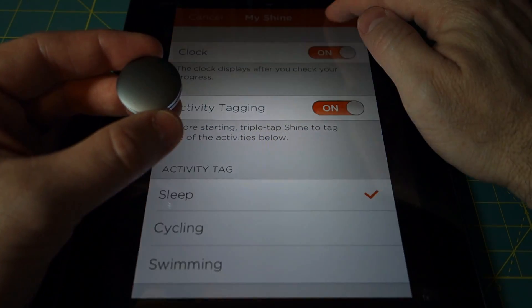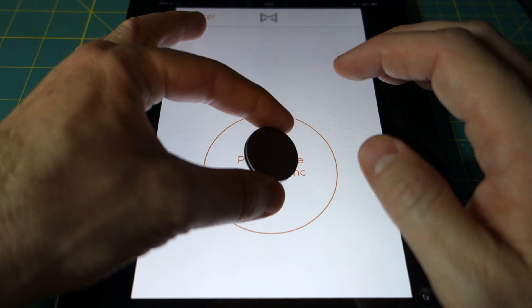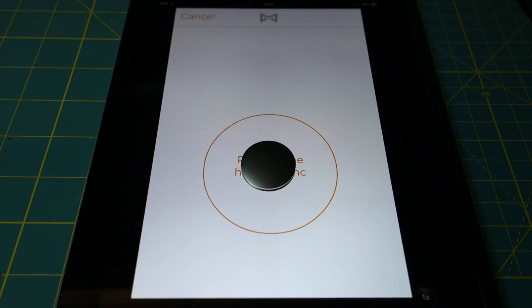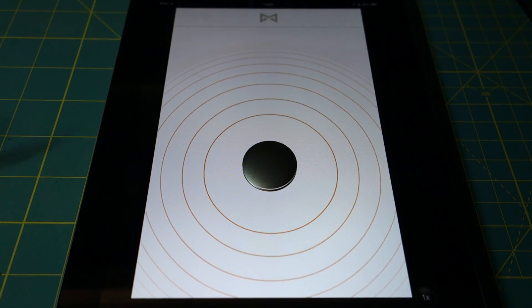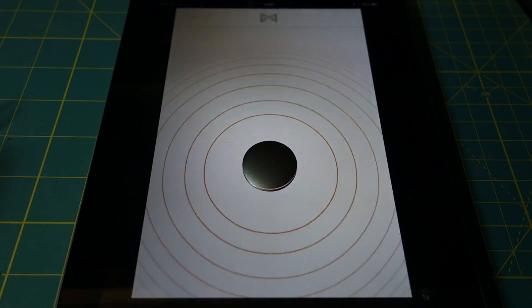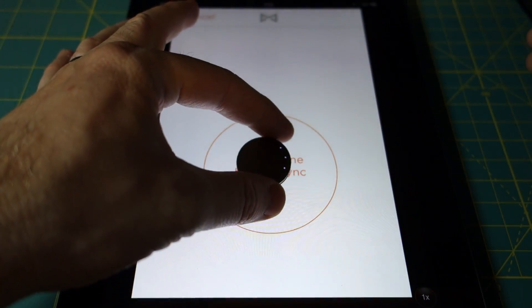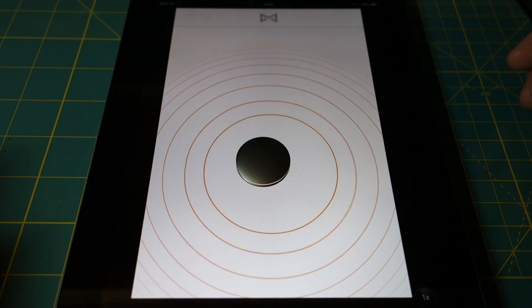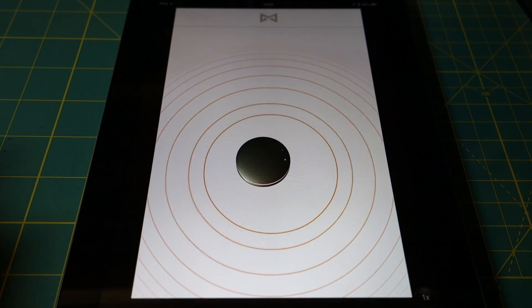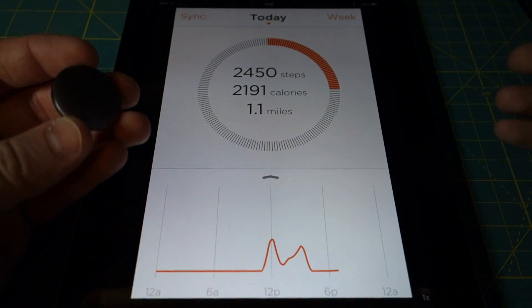So we turn the clock on and click save. It asks if you want to sync, because in order to change these options on the Shine itself, you do have to sync. So I'm going to go ahead and sync it — place it on the iPad screen and let it detect it. The clock feature is nice, though it's not the most accurate clock in the world. There are only 12 lights on the Shine itself, so really you're just getting an approximate time. It says sync failed, so I would wake up the Shine first by tapping it, then place it in the center again. The lights running are the indication that the Shine is syncing — when just changing some settings, it doesn't take very long at all.